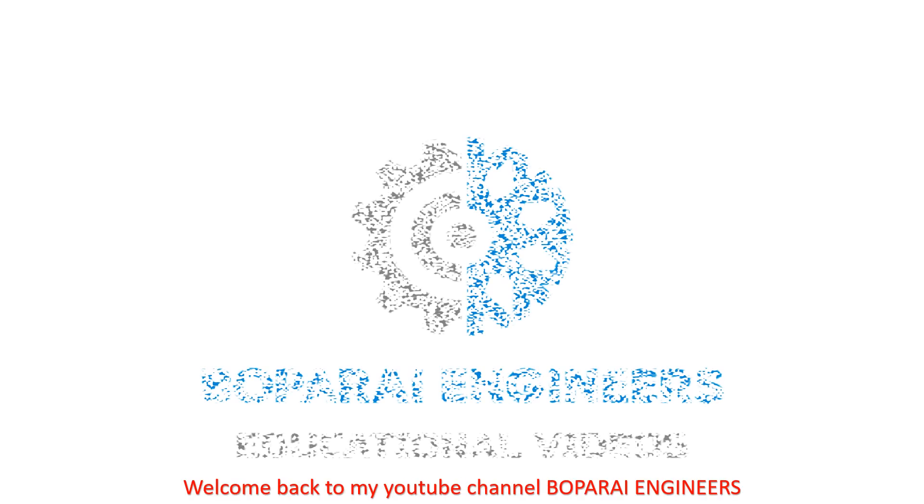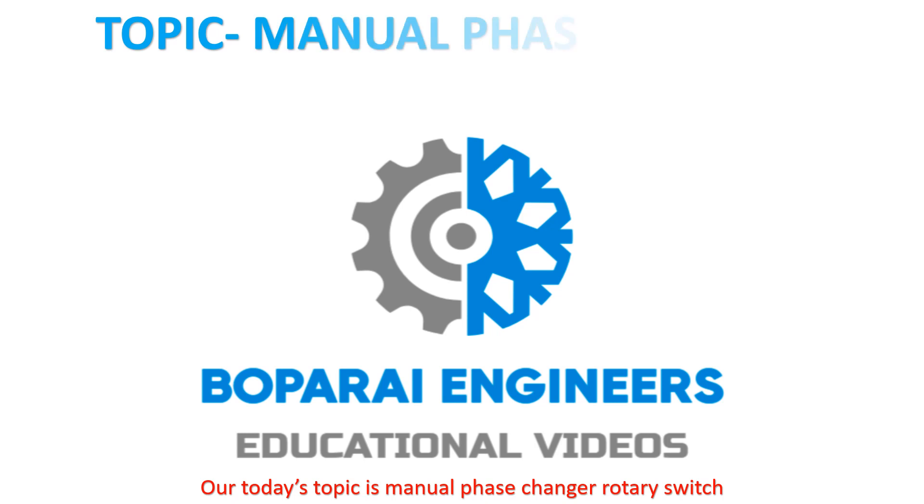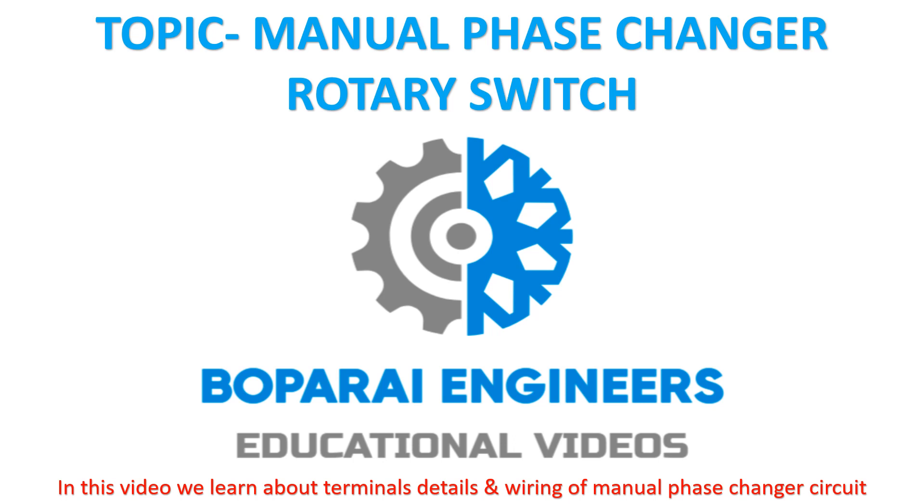Hello friends. Welcome back to my YouTube channel Bopperi Engineers. Our today's topic is manual phase changer rotary switch. In this video we learn about terminal details and wiring of manual phase changer circuit.